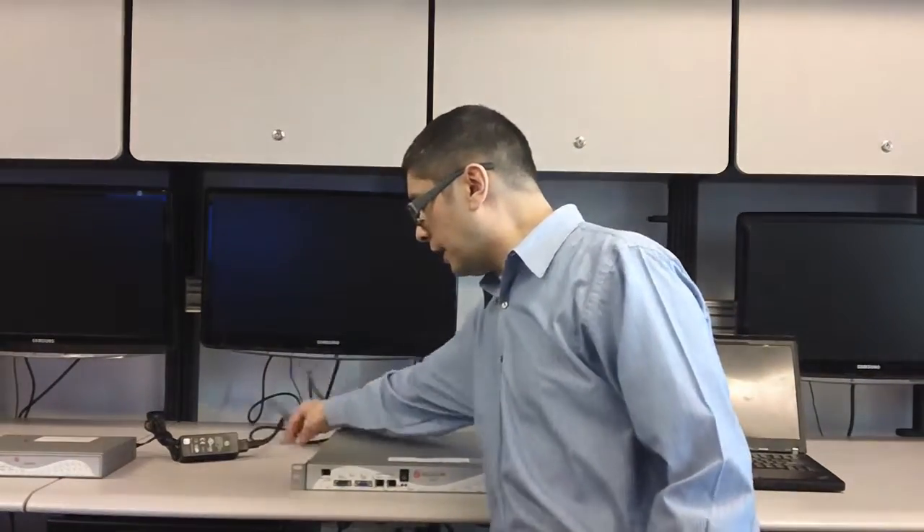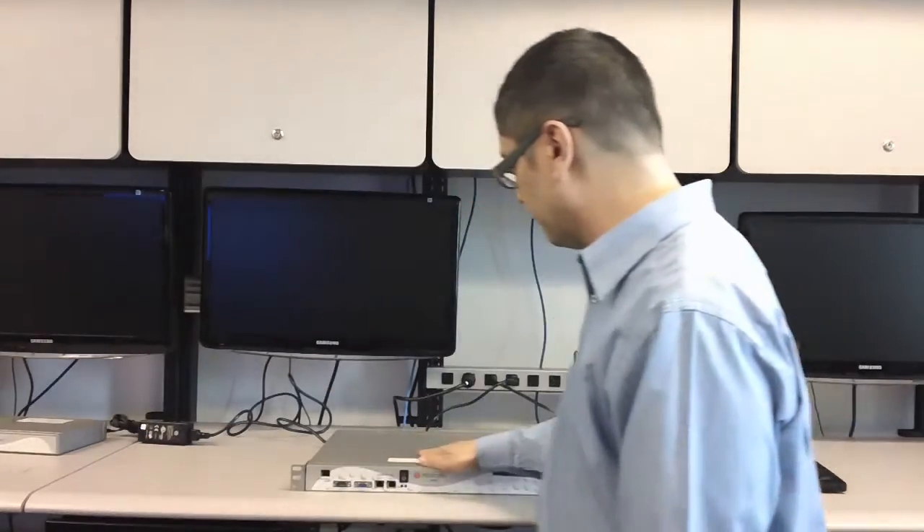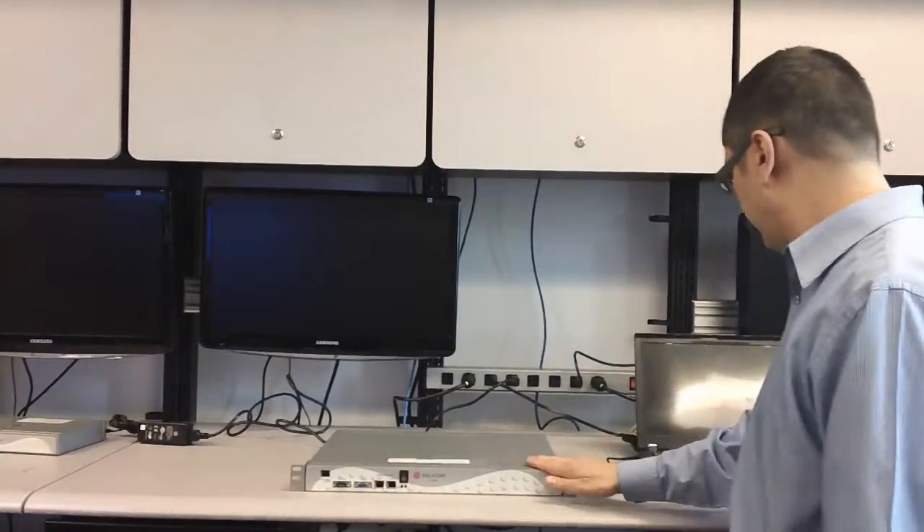Now that we've got that done, let's take a look at how we can factory reset the 5300 series. This one can't use the paper clip. Again, with the assumption that I can't even get to the web GUI — maybe I don't even know what the IP address is — we're going to do this by console.